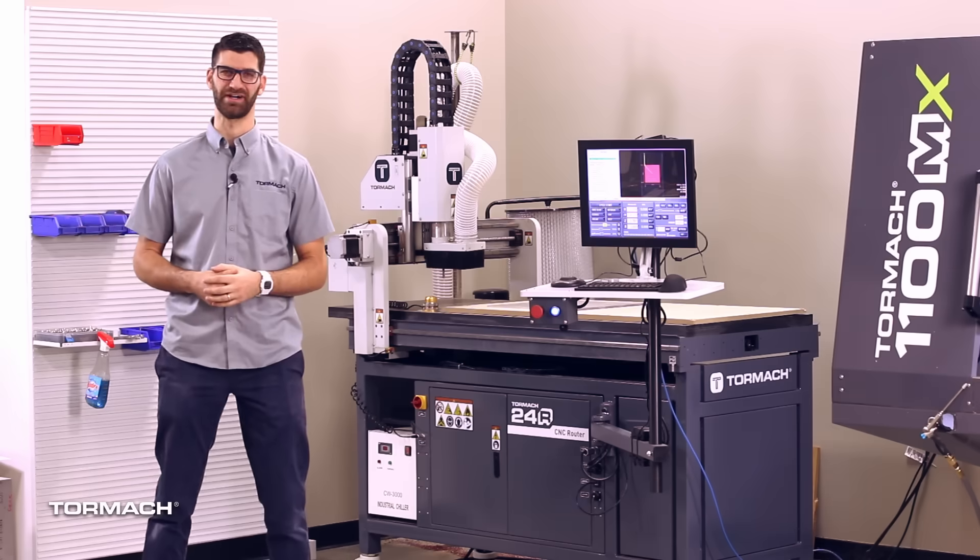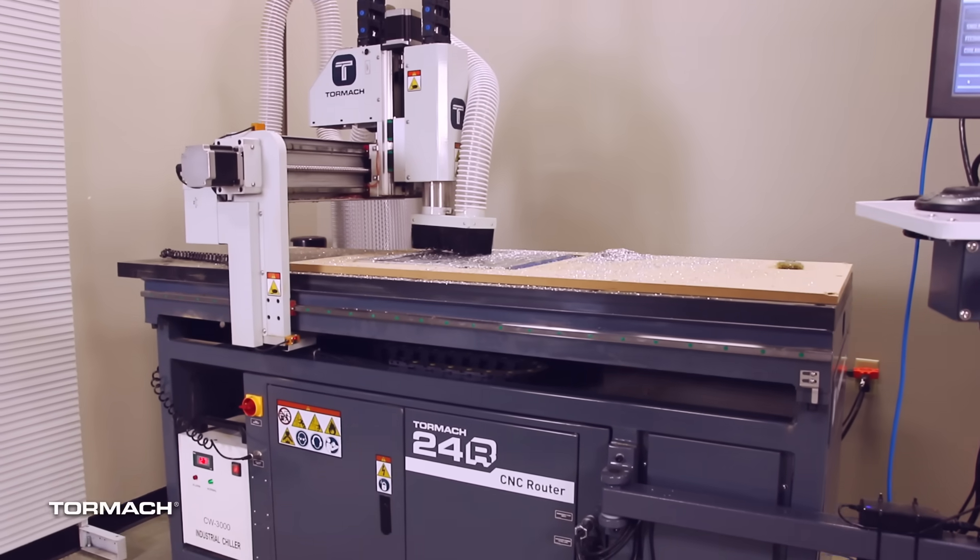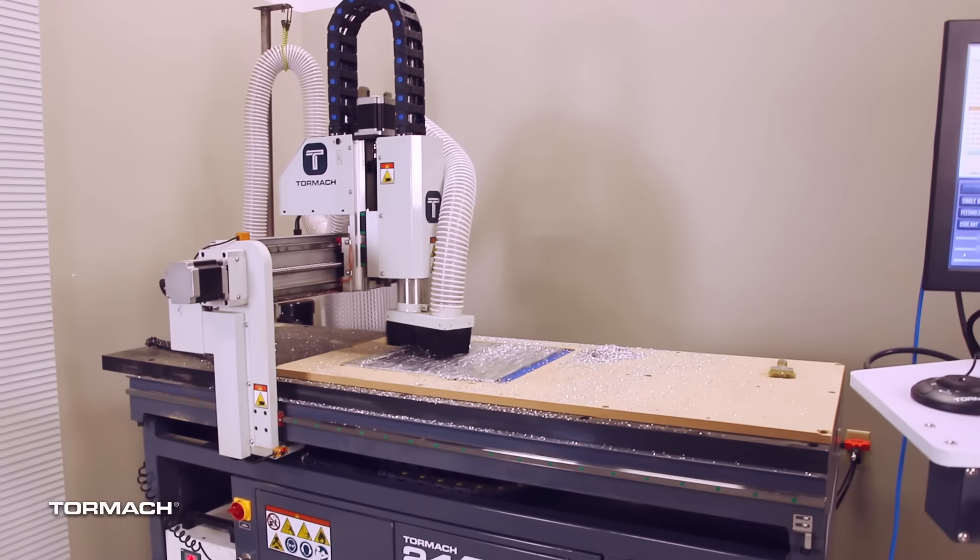Introducing the new 24R. It's an easy to set up two foot by four foot router that has a phenolic table, a cast iron base, and a welded steel chassis.